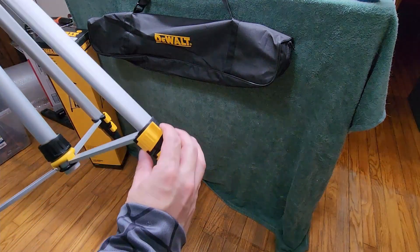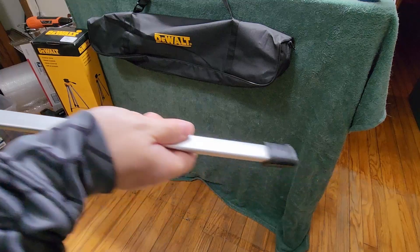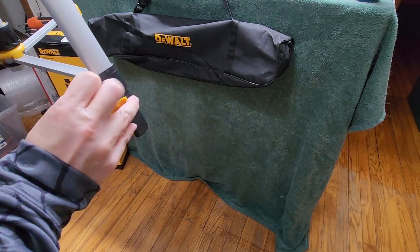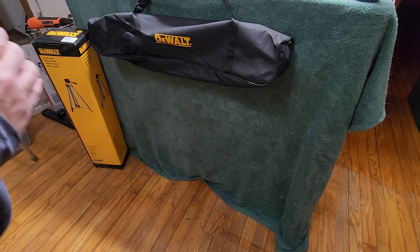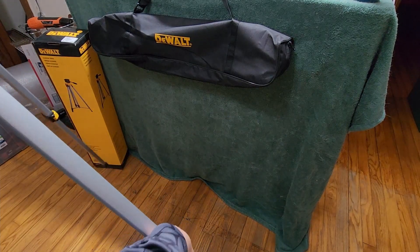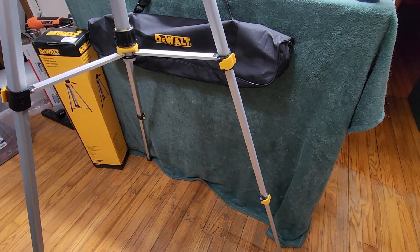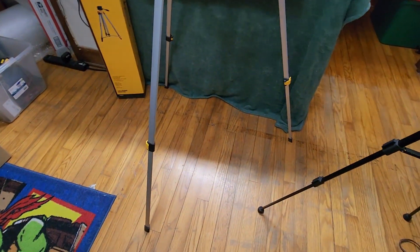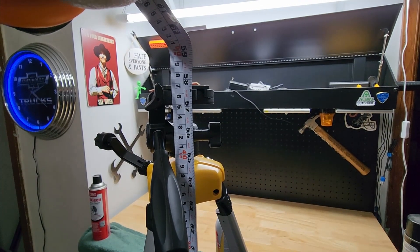We can open these legs up to see the different positions we get on each of them. The feet are tapered inward because when extended out, they'll lay flat and be nice and secure. This tripod also gets taller than other ones I have — it will be the tallest tripod I own. The legs move really easily, basically no effort. With just the legs extended but without extending the neck further, our height is about 58 inches.